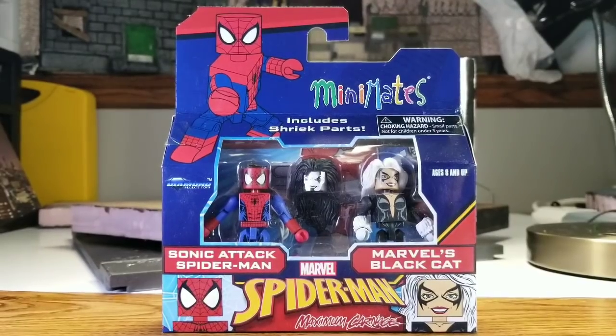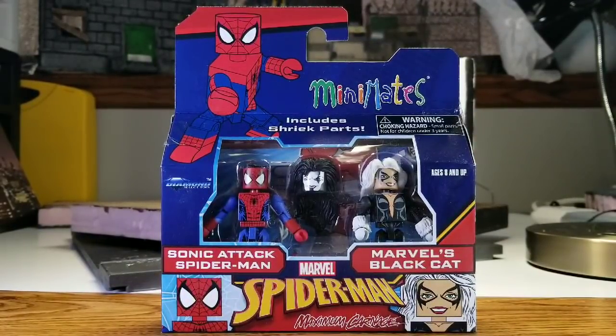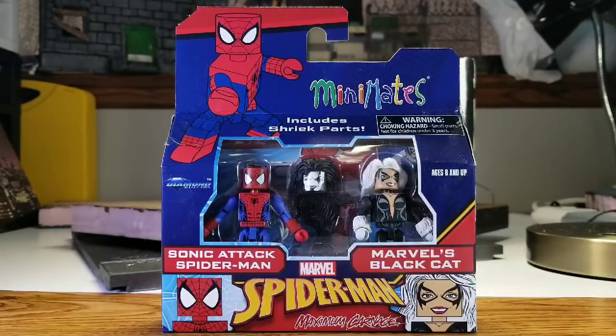Moving on, we got the second two-pack we're going to review from Maximum Carnage. I figured why not go with Spider-Man himself — we already did the one title character. He's the main hero in all his comics so let's do him next. He comes with Black Cat — Marvel's Black Cat — and this one comes with the Shriek head, which is actually going to come in handy for a shot as we move through the Maximum Carnage series.